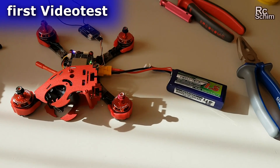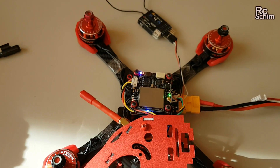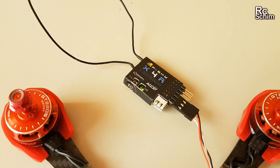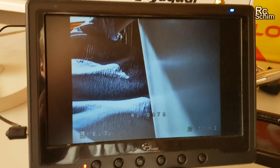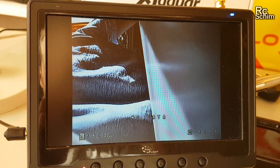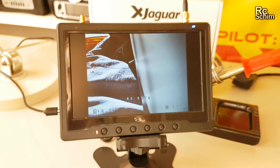Quite excited at the moment — first connection of battery to power this whole thing up. Nothing smoked, so I am happy! I bound a FrSky X4R receiver to my Taranis and instantly had image. Now I should fire up the Cleanflight configurator to check the channels and everything.